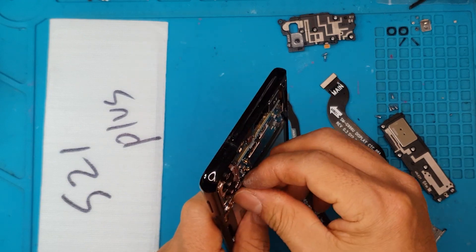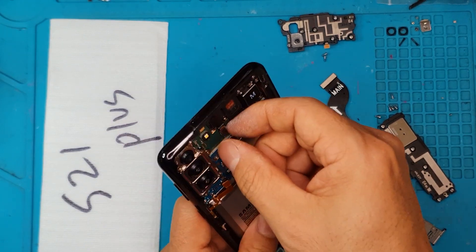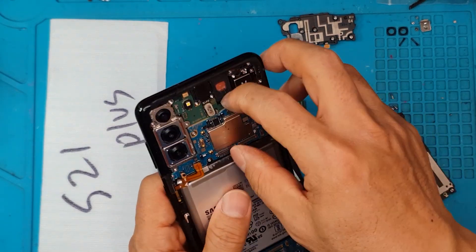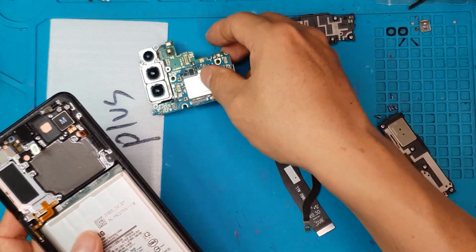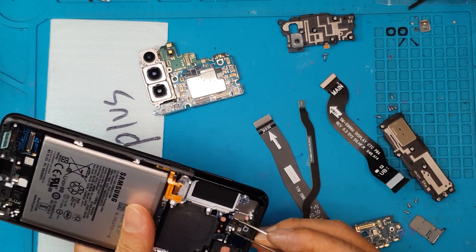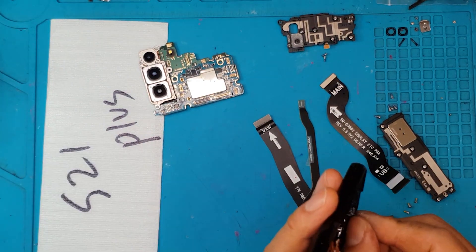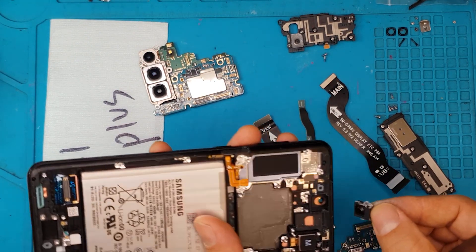When we replace the display for the Galaxy S21 Plus, we're also gonna replace the housing. As you can see, it's currently black color, but later on we're gonna replace it with a different one — so that's just gonna be changing the color. Nothing is gonna change the performance of the SoC or the display.